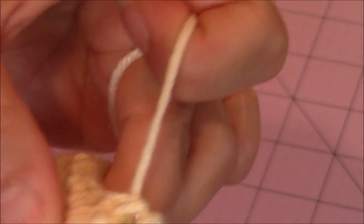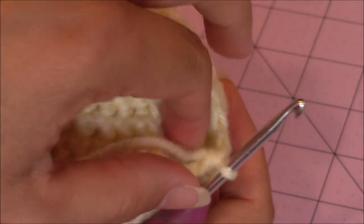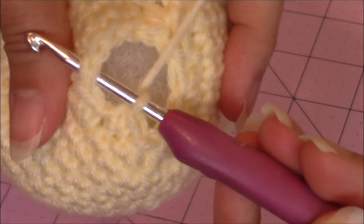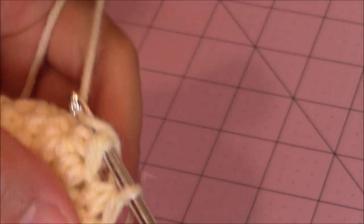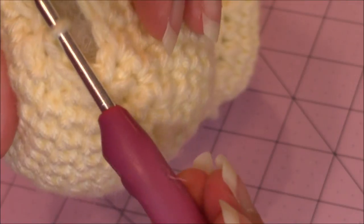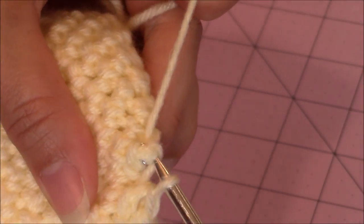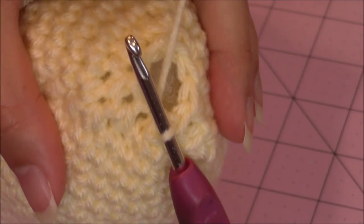Then I started making slip stitches to close. You could add more craft stuffing at this point if you want, but I'm happy with the amount I have. To slip stitch it closed: skip a stitch, go into the next stitch over, yarn over, turn the hook upside down, and bring the yarn through both loops on the hook. Continue around — skipping a stitch, going into the next stitch, then yarn over, turn the hook upside down, and bring the yarn through both loops for a slip stitch until the leg is completely closed, then come back.